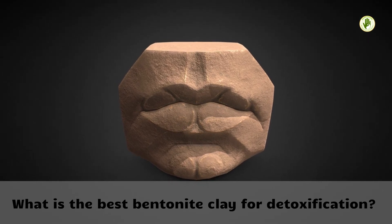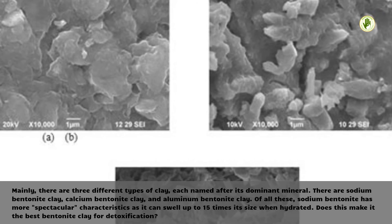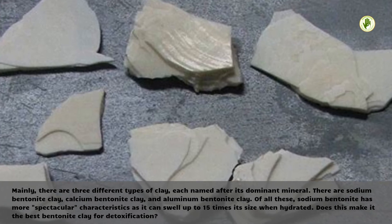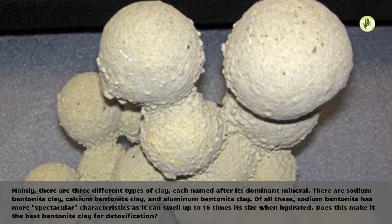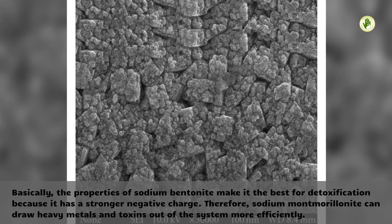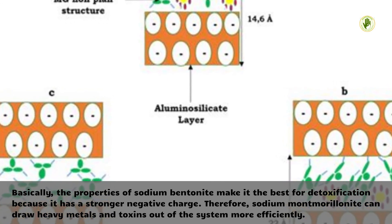What is the best bentonite clay for detoxification? Mainly, there are three different types of clay, each named after its dominant mineral: sodium bentonite clay, calcium bentonite clay, and aluminum bentonite clay. Of all these, sodium bentonite has more spectacular characteristics, as it can swell up to 15 times its size when hydrated. The properties of sodium bentonite make it the best for detoxification because it has a stronger negative charge. Therefore, sodium montmorillonite can draw heavy metals and toxins out of the system more efficiently.